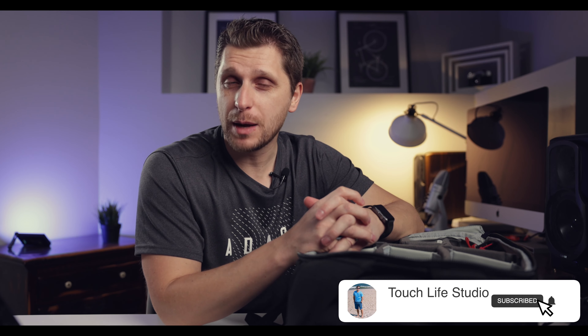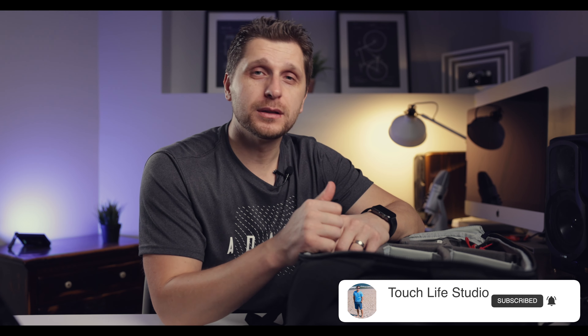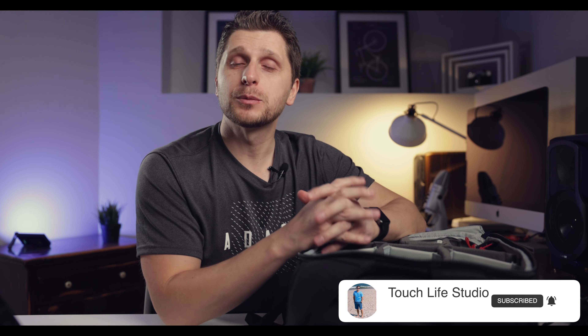If you're new to my channel, please consider subscribing and hit that like button — apparently that's what YouTube likes.